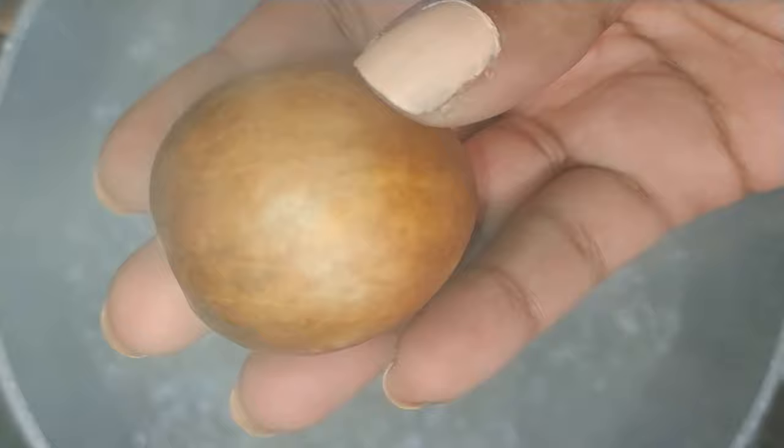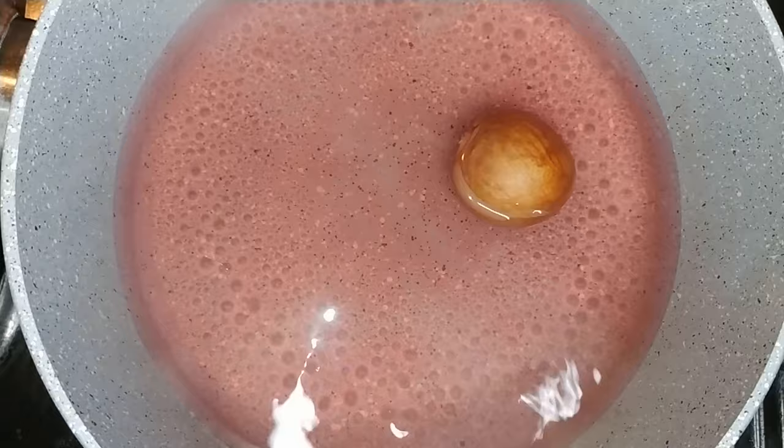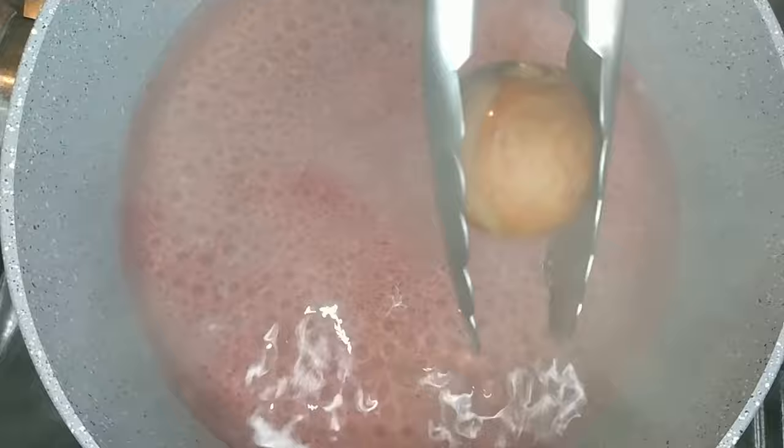Thereafter, you want to add in that pit and allow it to boil in the water for five minutes. After five minutes you will notice the color change of the water — it will be a light red. Using tongs or a strainer, remove the pit from the water.